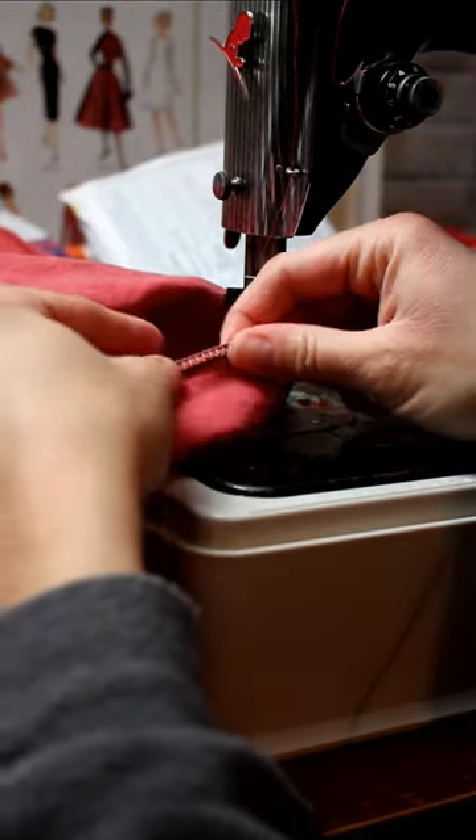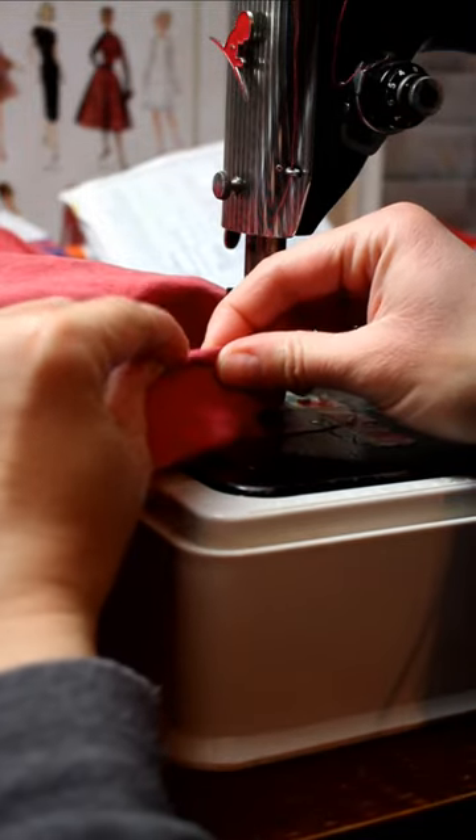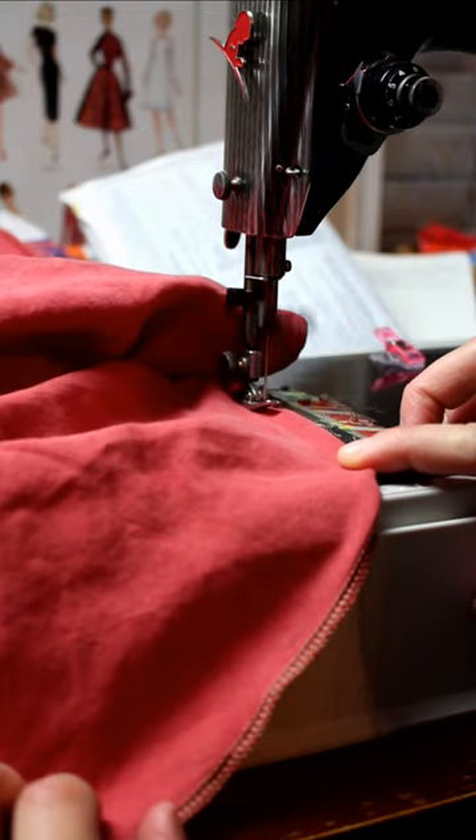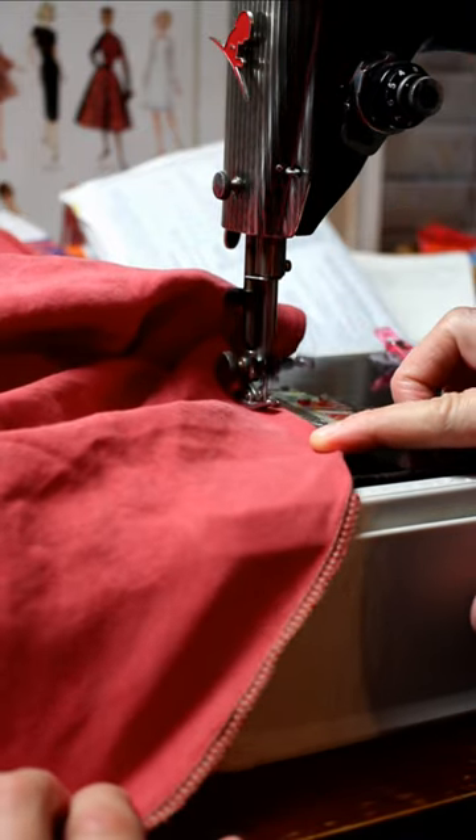I realized several years ago that I really dislike hemming curves. They usually end up looking messy and rippled, but here's the method I have found that works best for me.